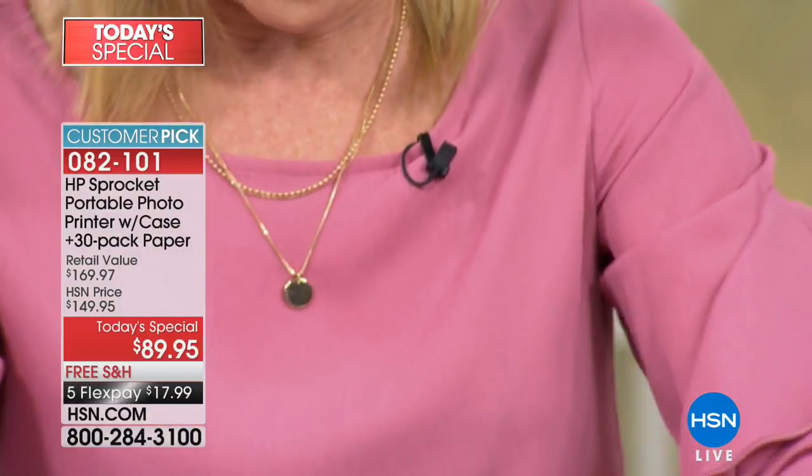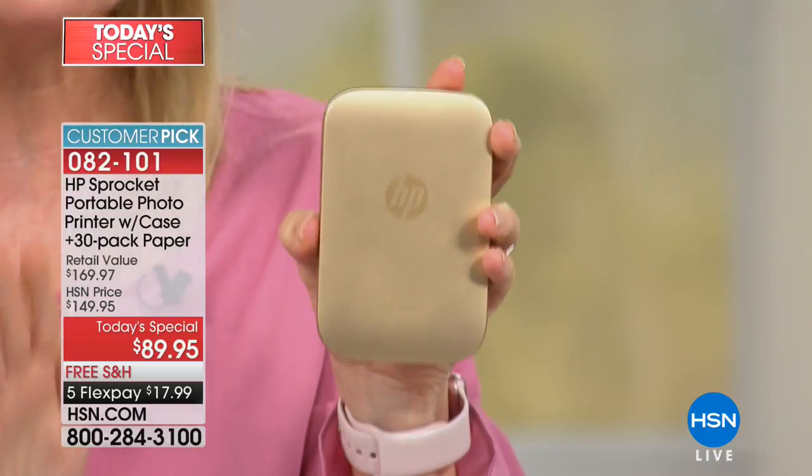Somebody asked: in this tiny little thing, where does the ink cartridge go? There is no ink cartridge. You will never ever buy an ink cartridge.